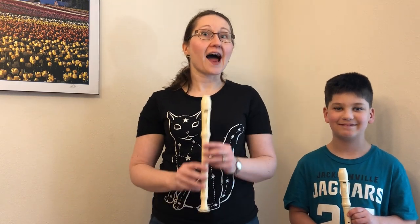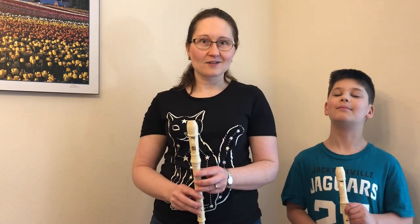Hi, fourth graders. I'm Mrs. Snyder, and this is my son Samuel, as you probably already know. We are here today to talk about recorders, how to play them and how not to play them.